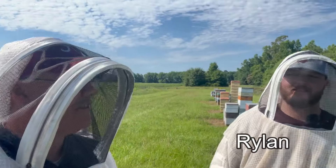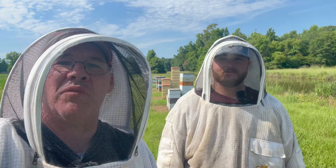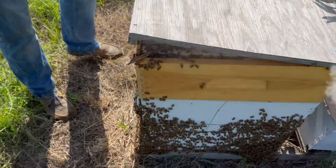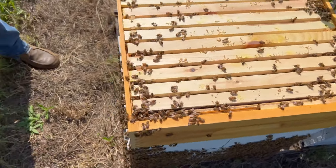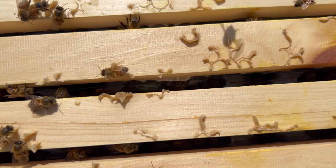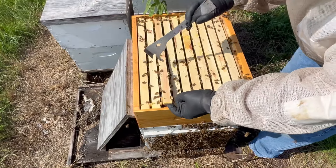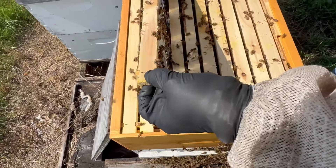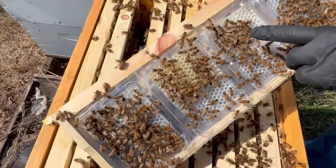We've got Rylan here — my son-in-law, he's down from Utah visiting. Today we're going to peek in on this Simple Comb colony real quick just to see how they're doing. It's been on here a week since I moved it over here to Applin Farms. Just popped the lid — look at all these bees on here. So these bees look like they're up here working.